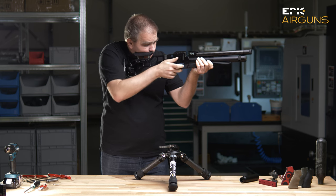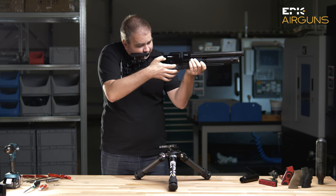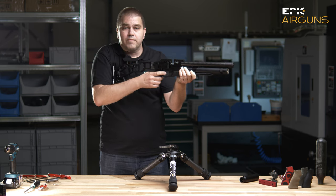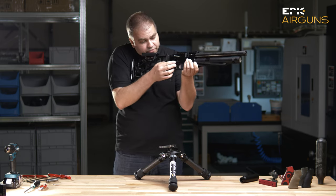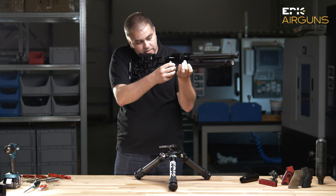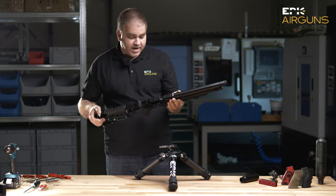As you see, I can do it with one finger. I don't want to shoot because I have air inside. The safety also works perfectly. Very, very nicely — a comfortable, adjustable gun.